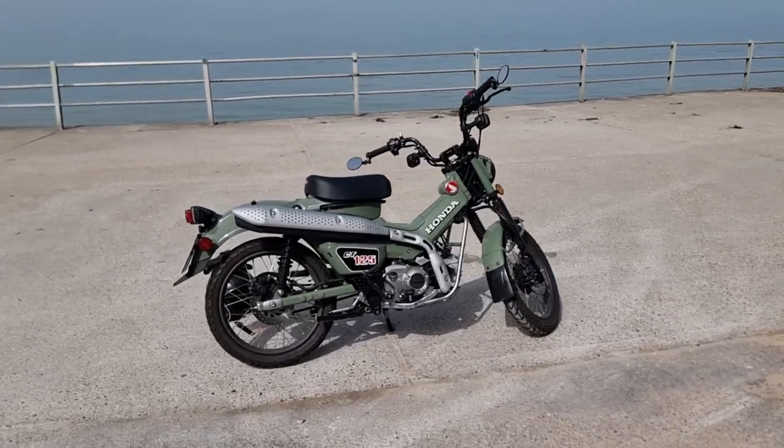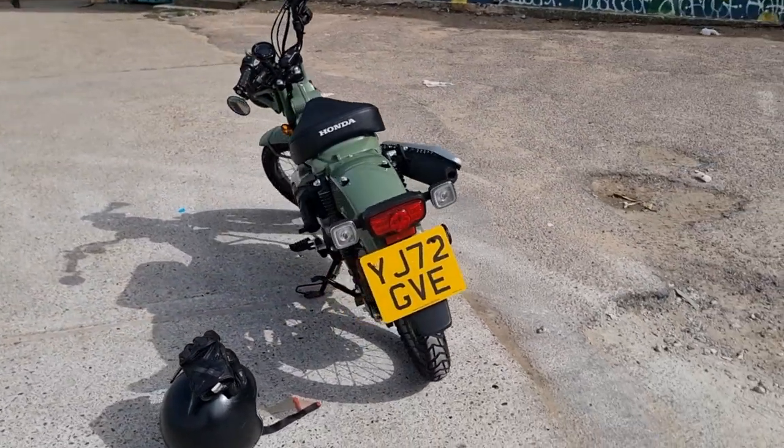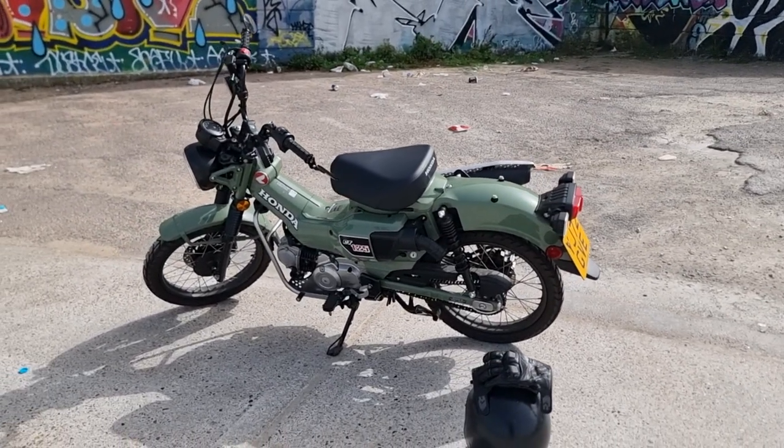Alright guys, this is my CT125 Trail Hunter. It's a Honda, depending on where you are in the world. It's a 125.